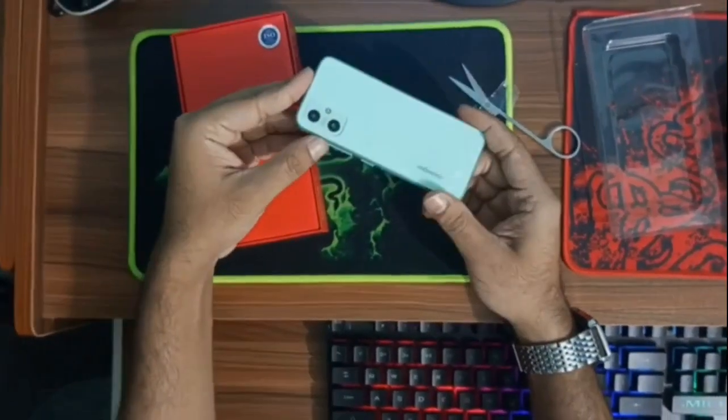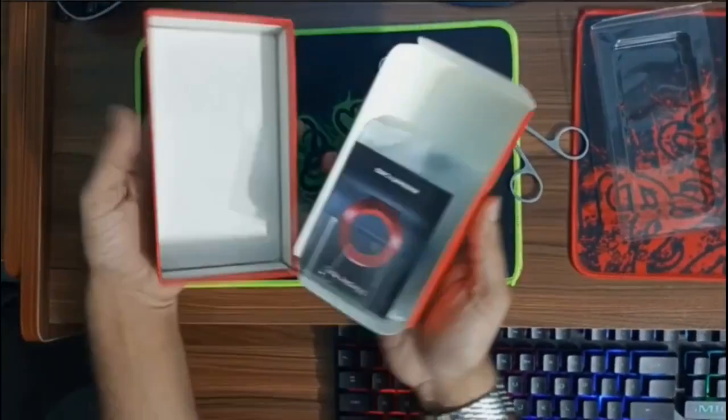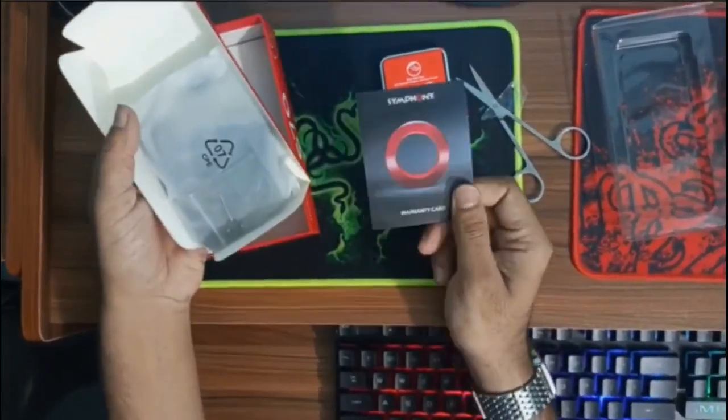I will tell you, the back side is decent. It's a totally premium look. When you hold the phone, there is a phone icon for the speaker.